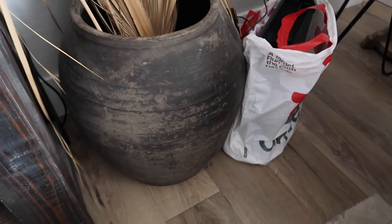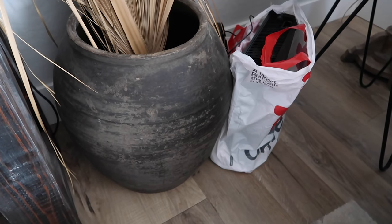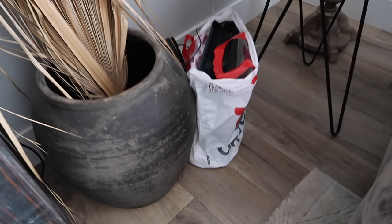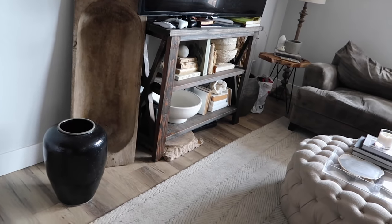This is a vintage clay pot that I got - it's a little bit bigger than the Pottery Barn one and this one was $300. I'm going to make it dark and moody in here and I'm excited about it.